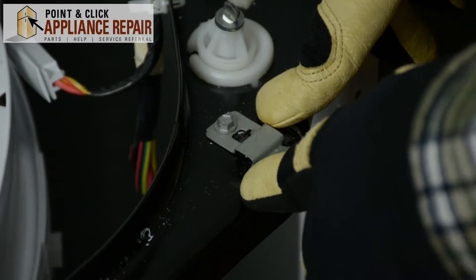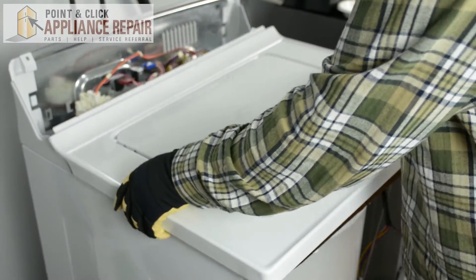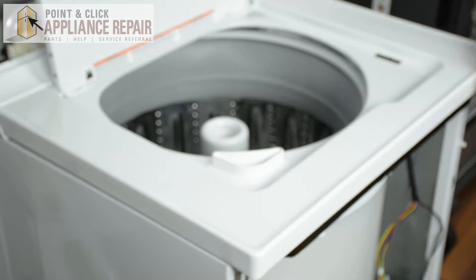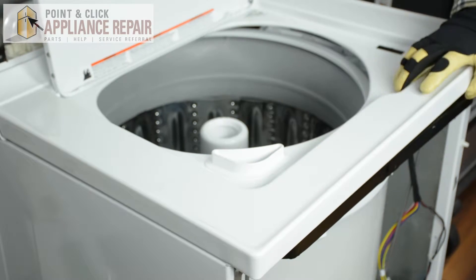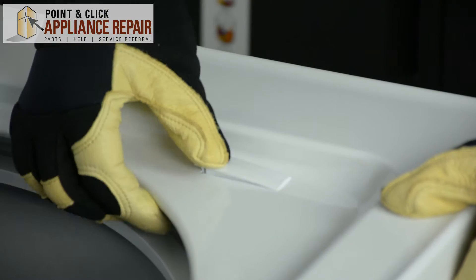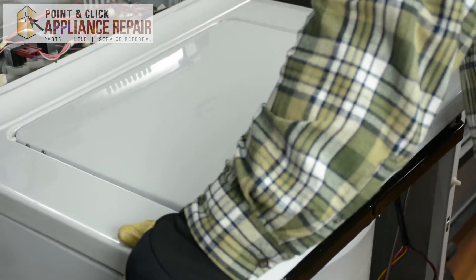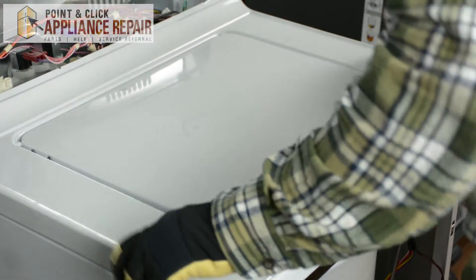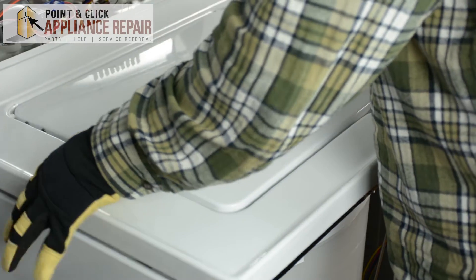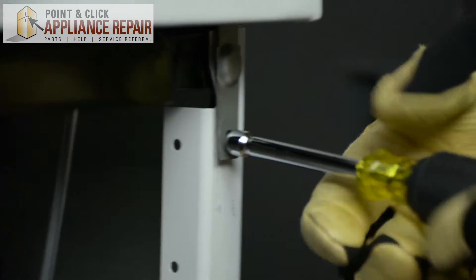Once the clip is secured, we're going to replace the top panel and place it into position. But before we put the door back on completely, we're going to slide the door switch through the hole and make sure that's secure. Once the door switch has been securely put back into the washer, we're just going to line up the top of the washer. Next we're going to screw the top of the washer back into the side panels.